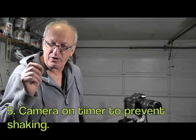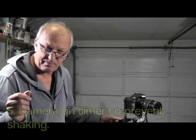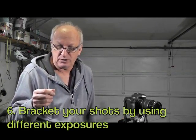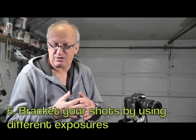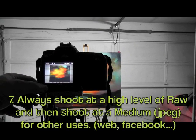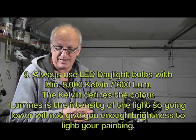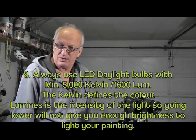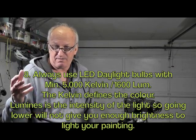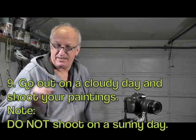Number five: always put your camera on the self-timer so you don't shake it when you click the button — especially on a low ISO where the shutter speed may be slow, which can cause blur. Number six: bracket your photos so you have shots at different exposures, so you're covered. Number seven: always shoot at high resolution RAW and then a medium shot for other uses. Number eight: always use daylight bulbs indoors at about 5000K — you can buy those LED daylight 5000K bulbs at the hardware store.